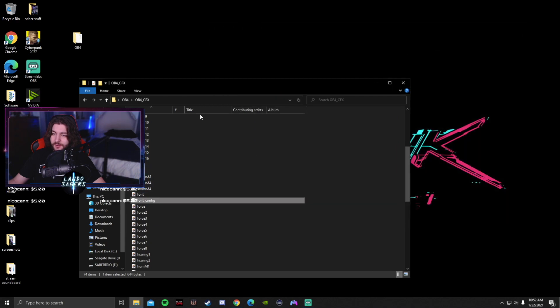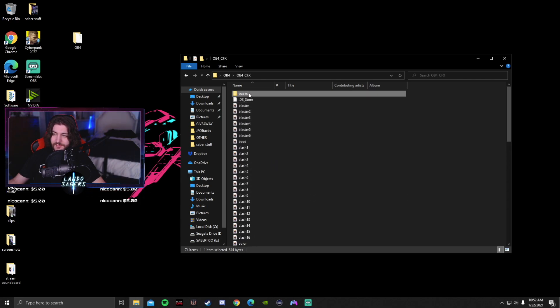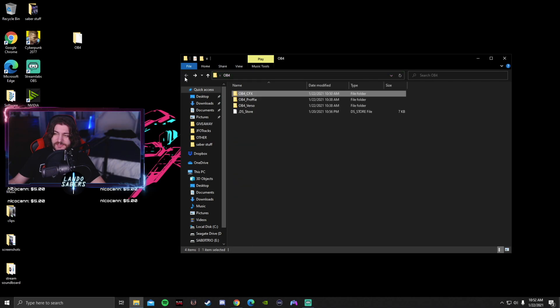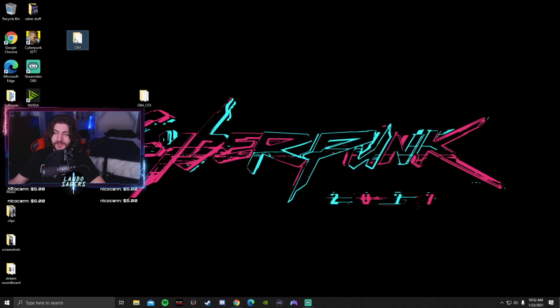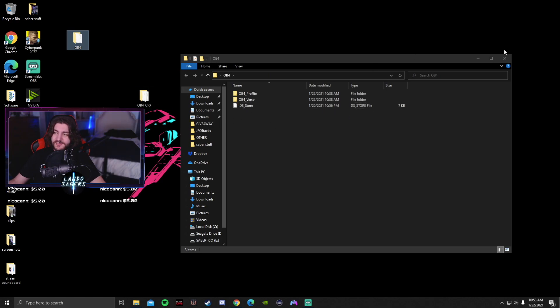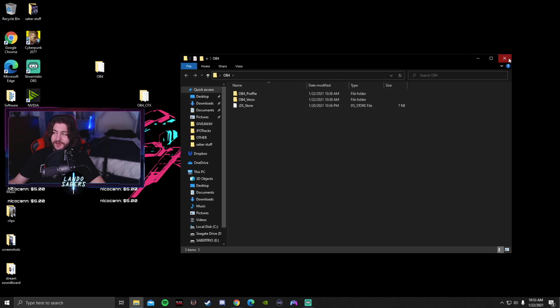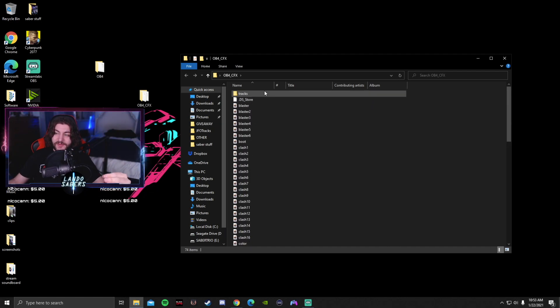Once you have that saved, it's pretty much ready to go. This is OB4 CFX — it has all the force sounds, blaster sounds, and a track probably from A New Hope. Something people need to realize: when you buy a sound font from a font maker, it'll come in a folder with OB4 Profi, OB4 Verso, OB4 CFX. If you just try to load that downloaded folder directly, it will not work. It has three different soundboard folders inside it, so you have to drag out or copy just the CFX folder and put that directly onto the saber, with everything in the root directory.